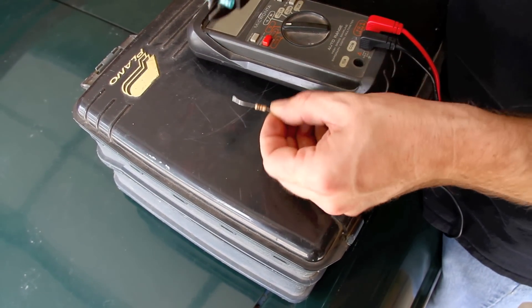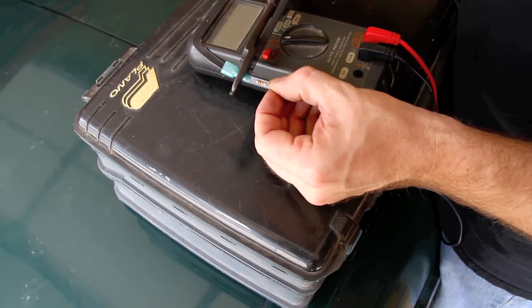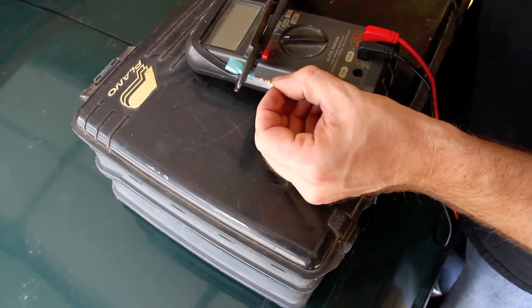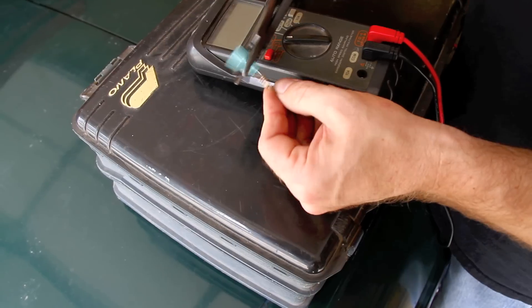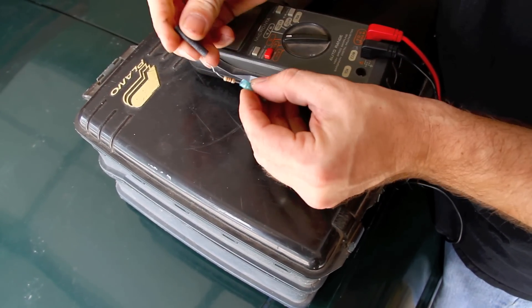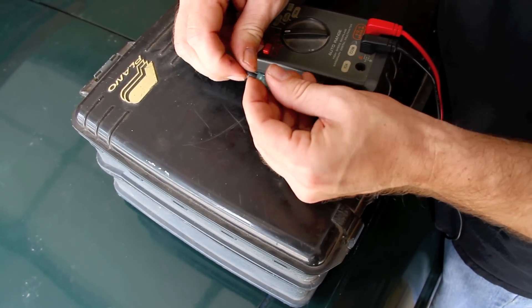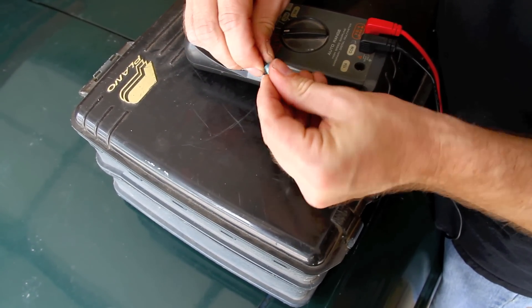While you can very easily solder the resistor in place anywhere along the TAC signal wire, we found that the easiest way to put the resistor in line is with crimp-on style connectors. As you might have noticed, we loop the ends of the resistor to help provide a more secure fit. Slide a little heat shrink tubing on and we're ready to move on to the other side.